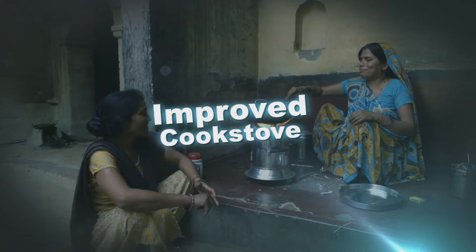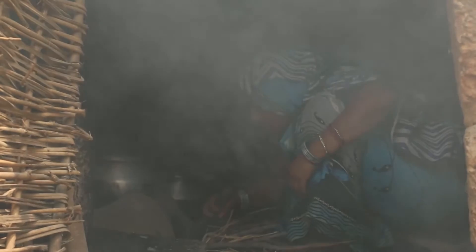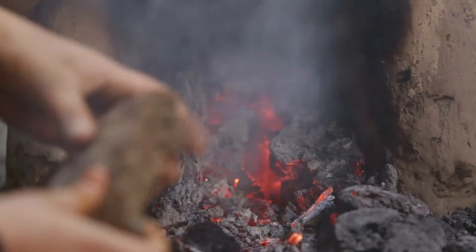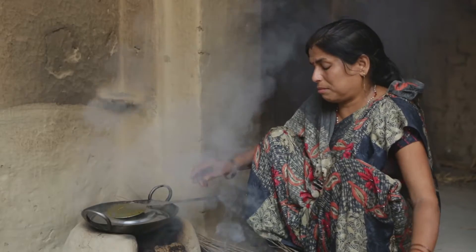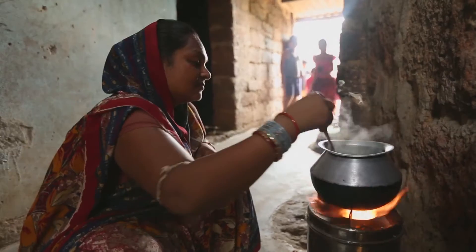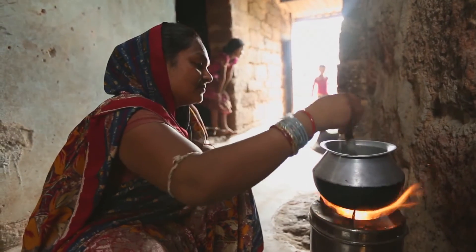Let's talk about the improved cook stove. Traditional mud stoves produce life-threatening smoke. In India, nearly 5 lakh women succumb to the poisonous fumes of mud stoves every year. But in places where the improved cook stoves have been deployed, lesser incidents of respiratory problems in women and children have been reported.